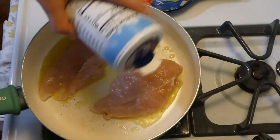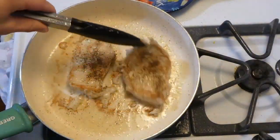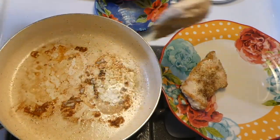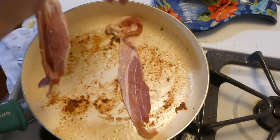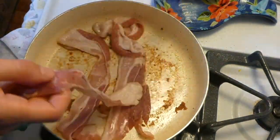In my saucepan with a tablespoon of olive oil, I cook the chicken seasoned with just salt and pepper for about three to five minutes on each side. Once completely cooked, I remove it to a separate plate and set it aside. For the bacon, I'm using about two to four strips and cooking that up.